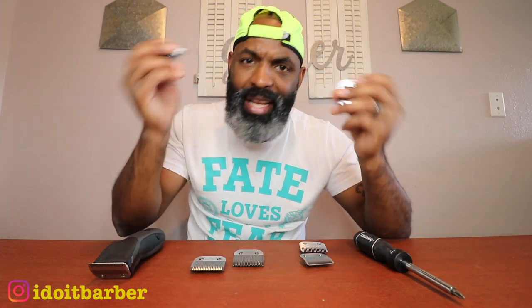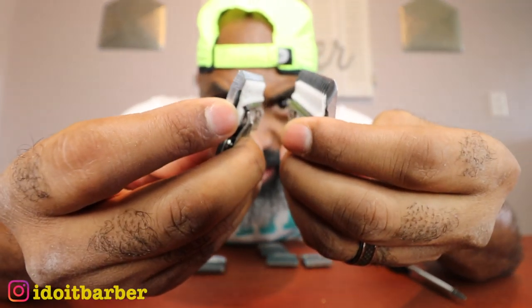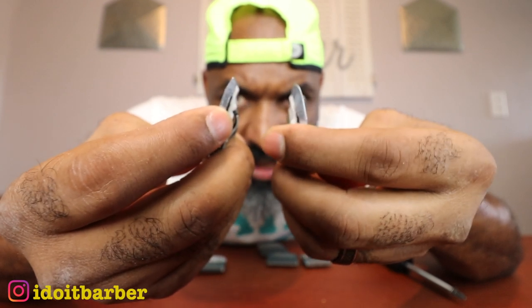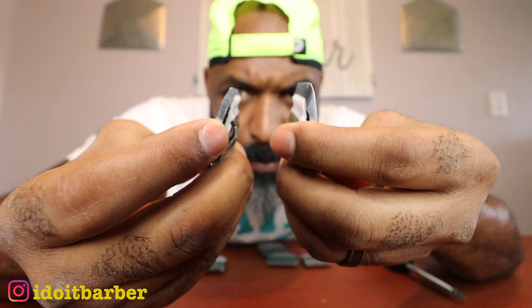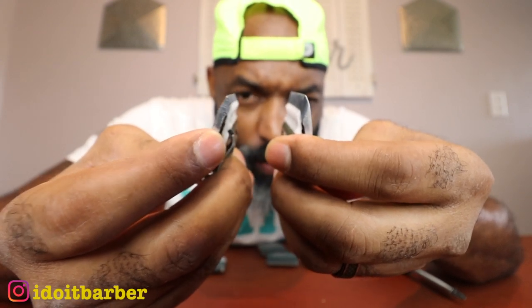Here's one important thing when zero gapping detachable blades, especially once you get past the triple zero into the 0A, 1a, one and a half territory. Look at the edge of the blade where it tapers off completely — it falls off like a cliff. You cannot push the cutting blade past that point. Going past that edge will cause you to lose performance and it won't cut well. Only bump it up as close to that edge as you can, and that's it.